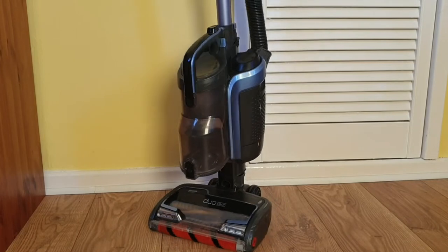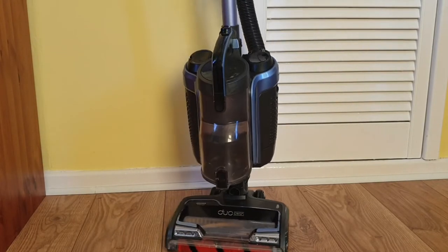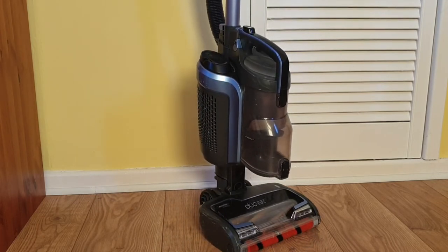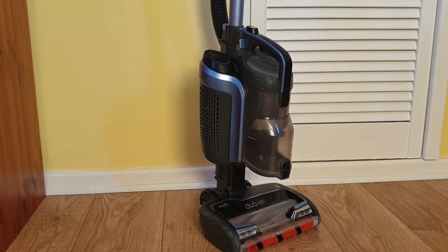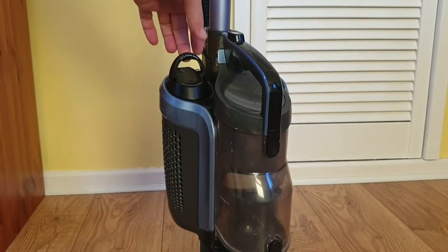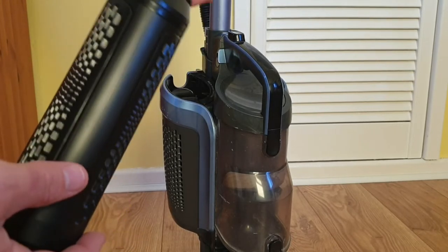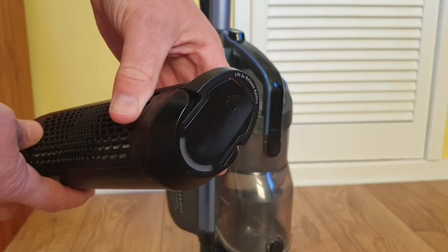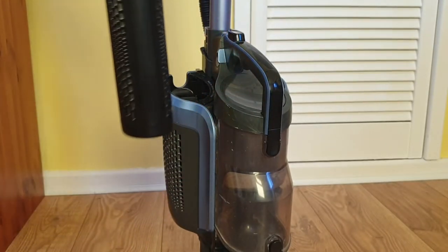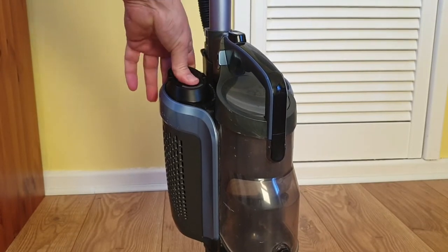Looking at the machine from the front: on the right-hand side we've got the filter, in the centre we've got the detachable bin, and on the left-hand side we've got the battery. To remove the battery for charging, simply lift up the handle at the back of the battery and slide it out. To replace it, reverse the process — slide it back in and it clicks into place.